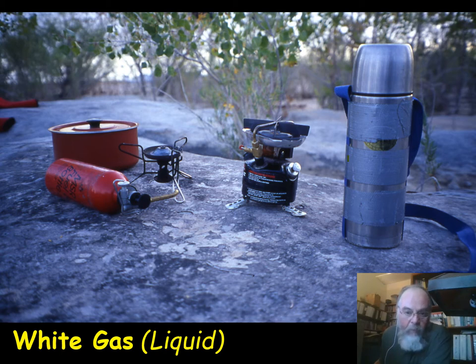A nice thing about this stove that many people appreciate is it's completely field-strippable — you can tear it apart and clean it. The big problem with all of these stoves is they get soot from imperfect burning, and since the jets and fuel lines are pretty small it doesn't take much soot to clog them. This stove is also harder to clean, but it never gets exposed to that dirty yellow flame, and you do have a system that you can maintain.